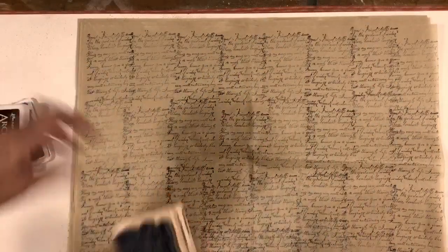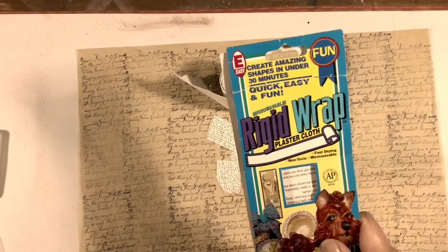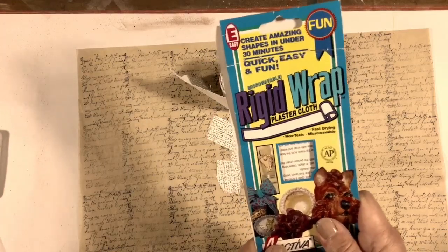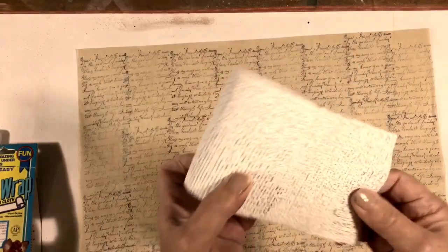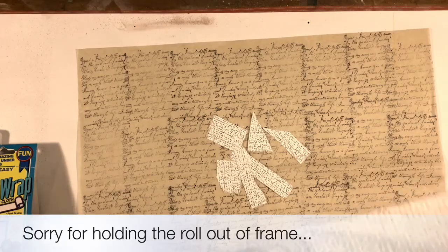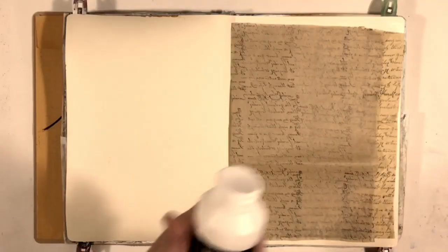I wanted to show you this because I'm going to experiment with it. I found it in my stash — I think years ago I decided I was going to try my hand at sculpting and that never happened. Anyway, it's called rigid wrap plaster cloth. It comes on a roll like this, smooth on one side and bumpy on the other. I cut some random shapes and I want to see what kind of texture I can get if I try to adhere it to my background.